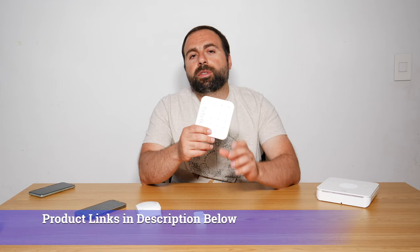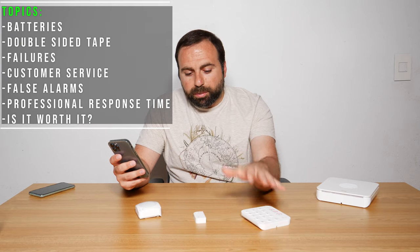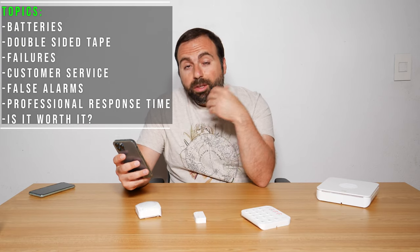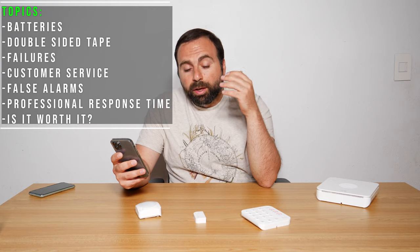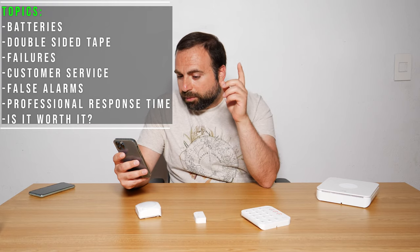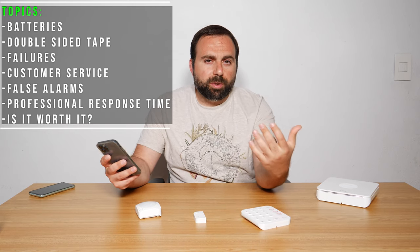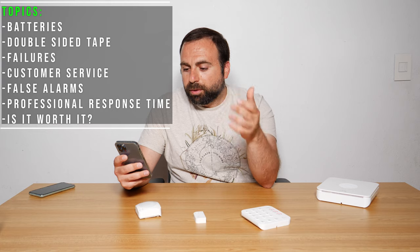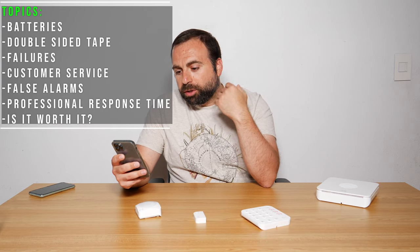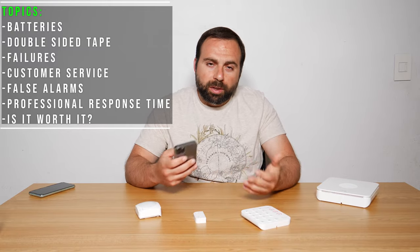Hey, what's up guys. I've had the Ring Alarm 2nd generation for a little over a year now and I wanted to do a long-term review. I wrote down a list of topics to discuss: batteries, how long they lasted in the keypad, contact sensors, and motion sensors; double-sided tape; failures; customer service; false alarms; and just in general, what I think about the system and whether it's worth getting.